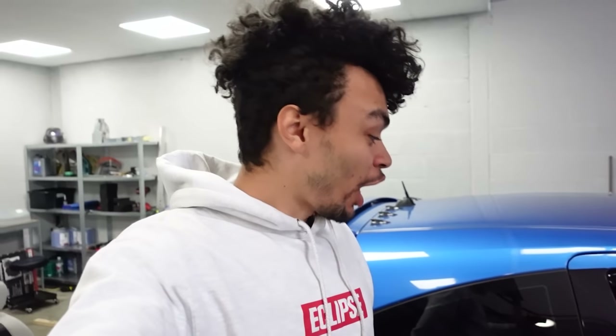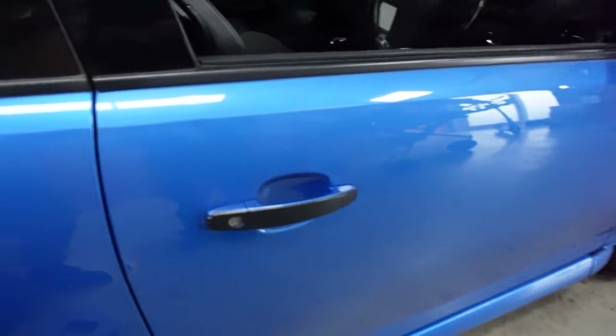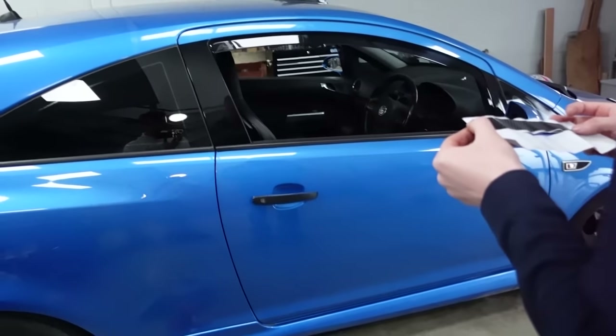Next up, I ordered carbon wing mirror caps — well, at least what I thought were wing mirror caps. It's actually just vinyl. So we're gonna put vinyl on the door handles. It's like a papery feel and I feel like it's gonna peel off over time. It was like a few quid I think. We can make these, ladies and gents.